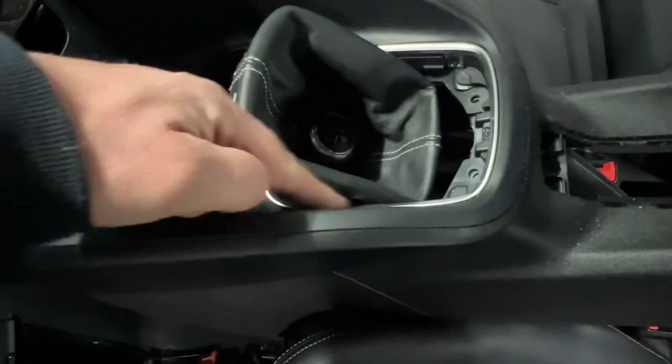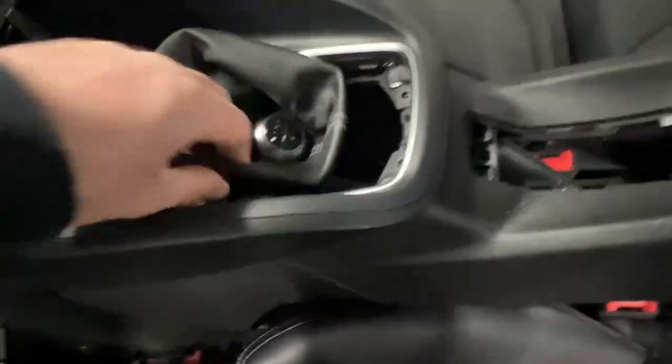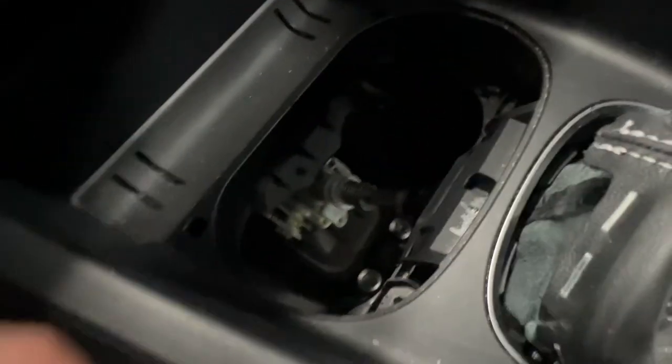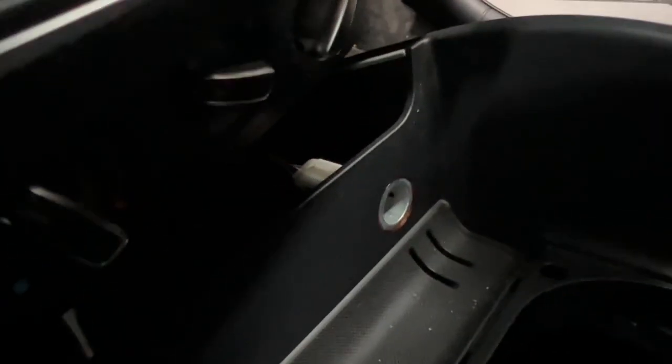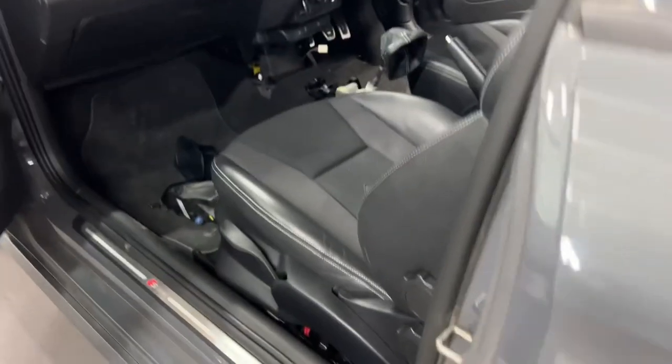Remove the plastic cover under the handbrake — that's another screw. For the gear gaiter, get a pry tool in the edge, squeeze the sides in and lift it out. Once you lift that out there are two hidden screws. The cup holder just pulls out, exposing the remaining three screws — one here, one here, one at the front. The workshop manual says to lift the handbrake up as high as you can, then the console pulls towards you. Just be careful as the cigarette lighter is still plugged in. Center console is now removed.